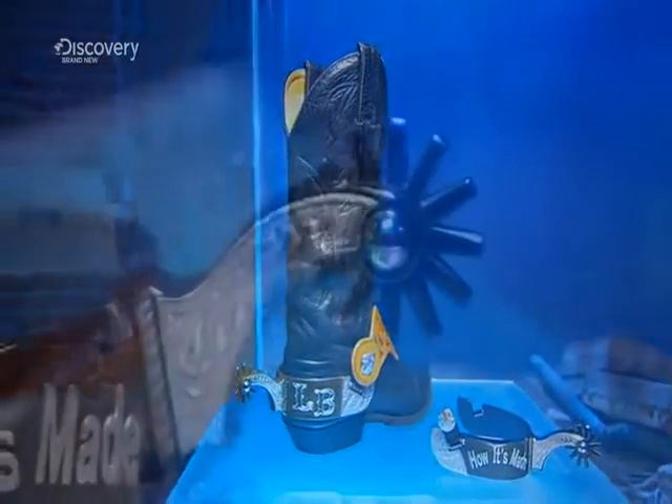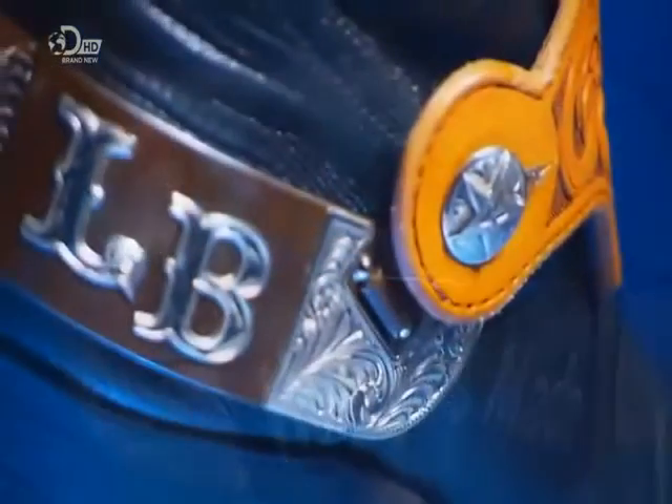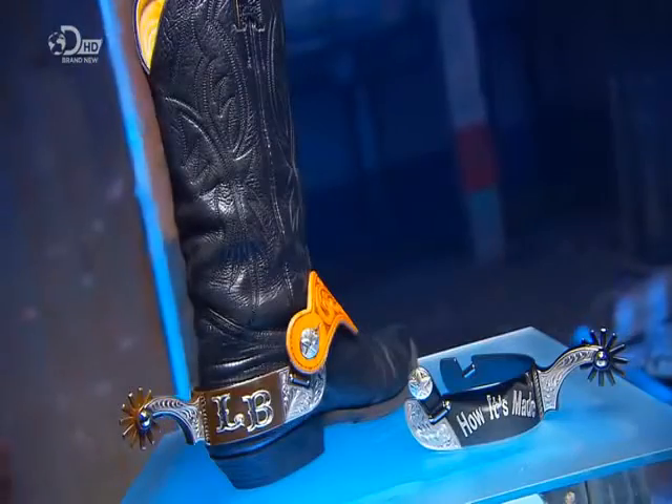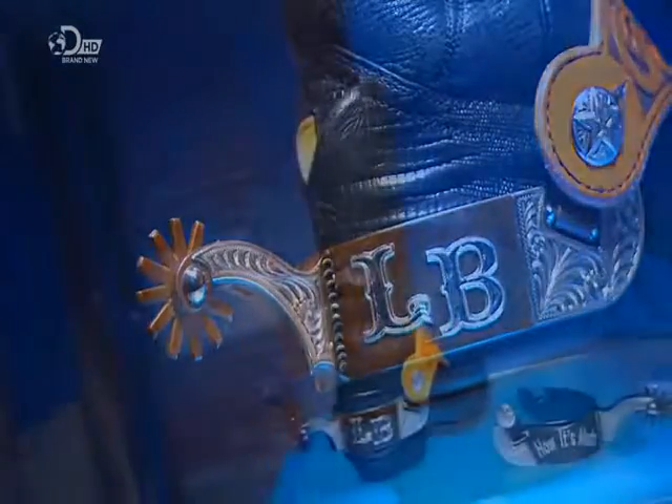Many horse riders own a pair of spurs. Spurs strap onto the heels of your boots. Each spur has a small, sometimes spiked wheel, which is employed to prod the horse to get it to move, or move faster — that's when a kind word or a sugar lump doesn't do the trick, of course.